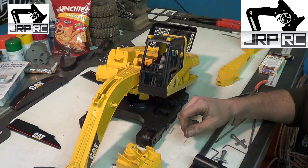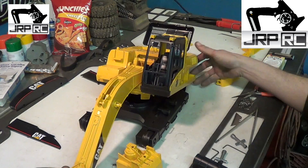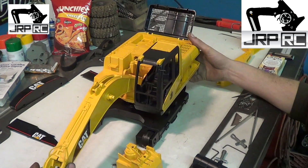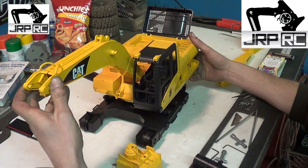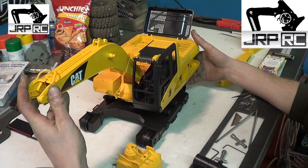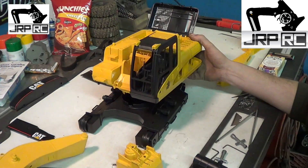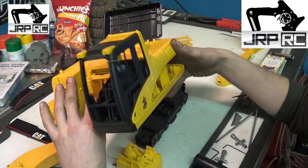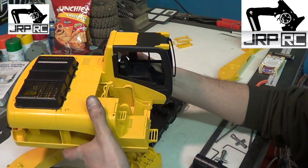Part one of who knows how many — a Bruder Excavator RC Conversion. As you can see, it's already been taken apart. It's fairly difficult to figure out how, so I left some of it together and put some of it back together to show you.